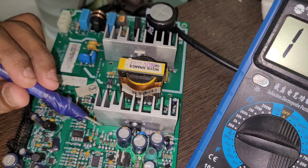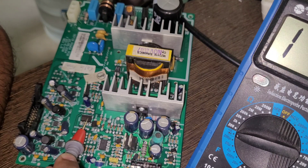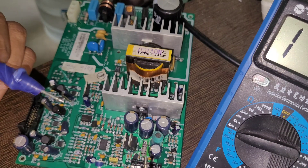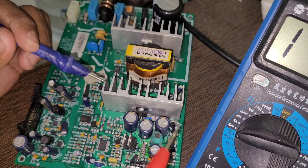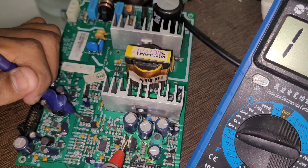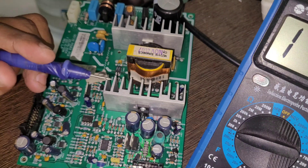I don't think there's a problem with these components. I am assuming the problem is with this IC or this IC — this is a comparator: LM358 and LM393. Why? Because I have seen a lot of this type of board and the problem is usually with these ICs. There is no blown or broken component visible, so we can assume it's one of these ICs.